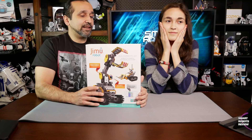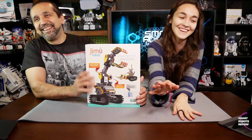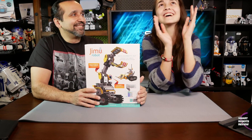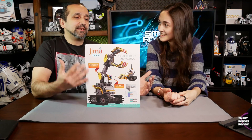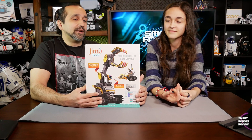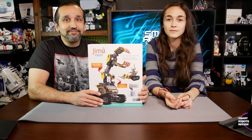Thank you, Elise. So here we have it — the Jimu Robot BuilderBot Kit. Let us know what you guys thought about today's episode, and until next time, thank you for watching Smart Robots Review.